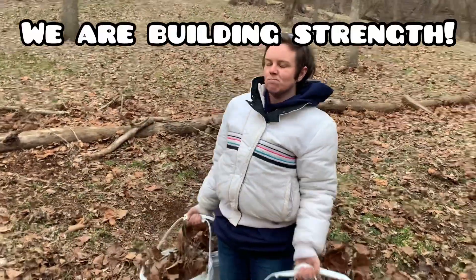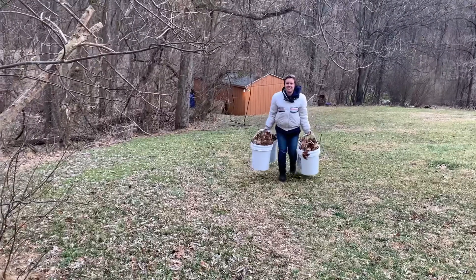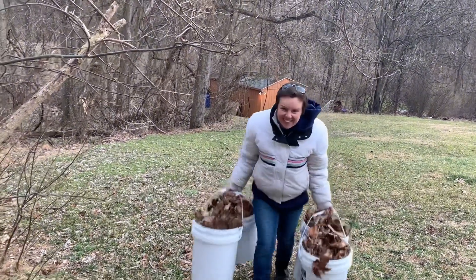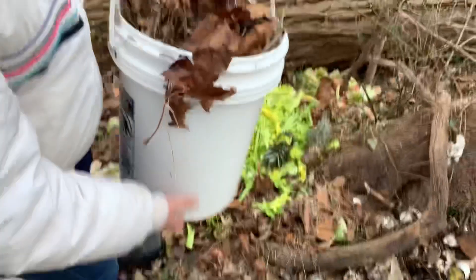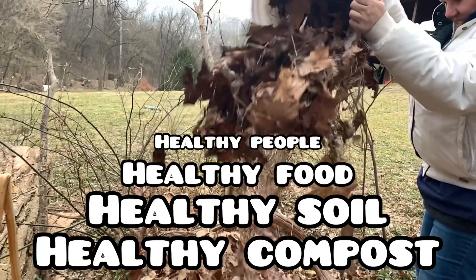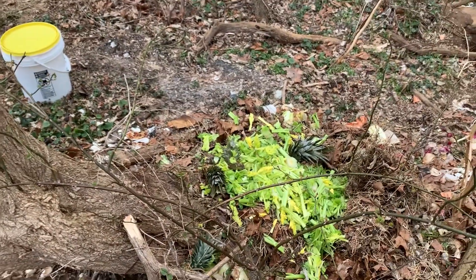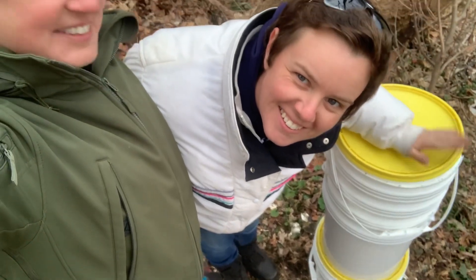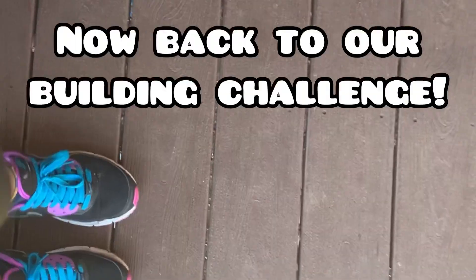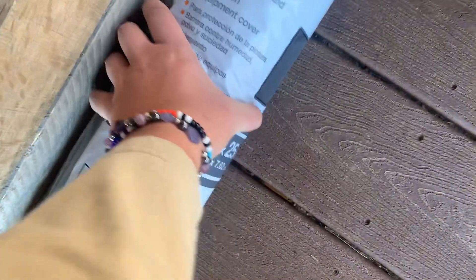Yes, queen, get it! Here she comes again. It's gonna be a daily thing. Yeah, and the more people we feed, the more compost we'll get. Look at all our buckets. Time to finish what we started.